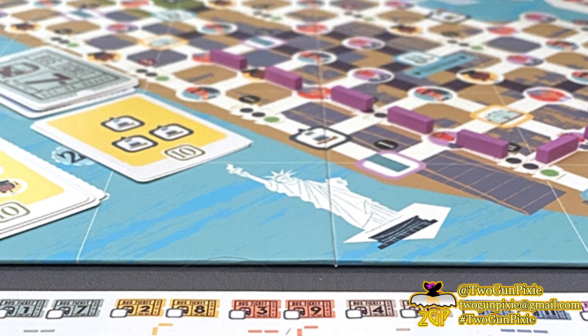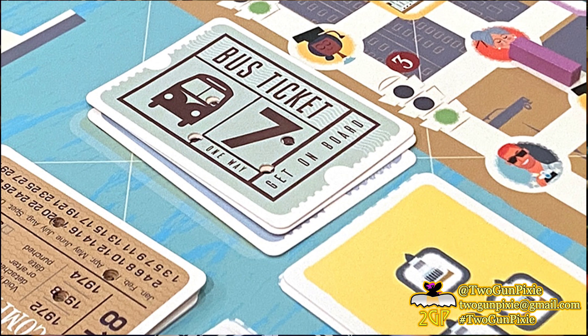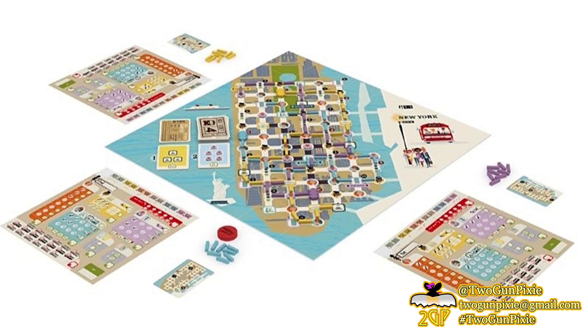Just looking at it, it's easy to see that the components in this game are thematically awesome — absolutely amazing. Everything about them really makes you think about taking a bus ride, right down to the tickets. It looks great and feels great, and when components are that nice, it does help pull you into the game. There are also simpler components, like the little sticks used to create bus lines, but it's a nice balance between what's necessary for theme and what you need to represent something.